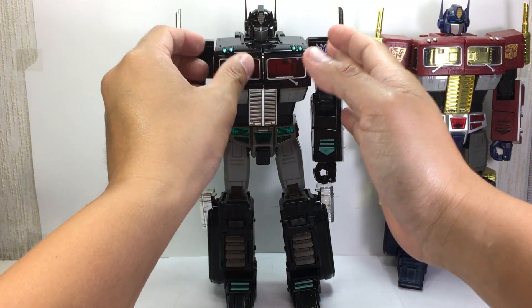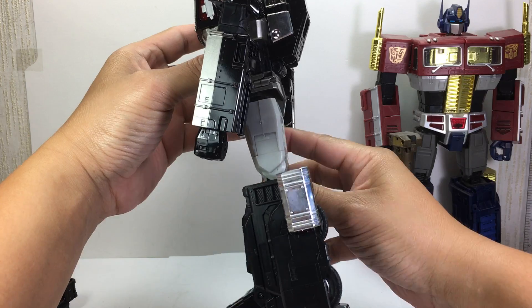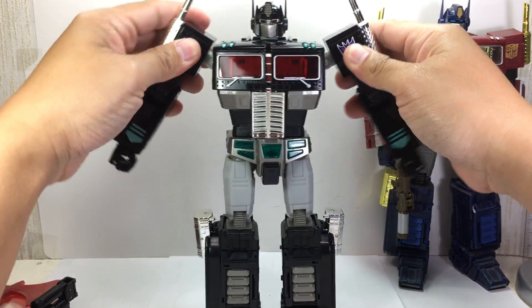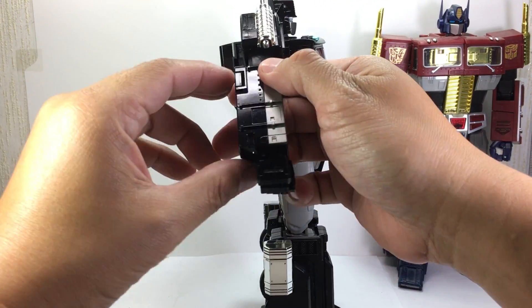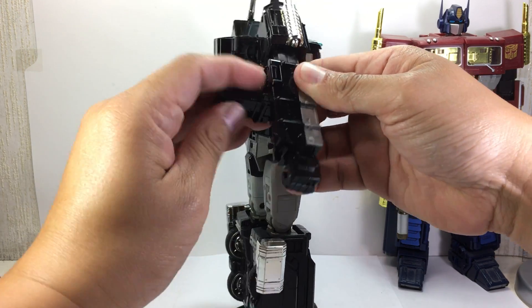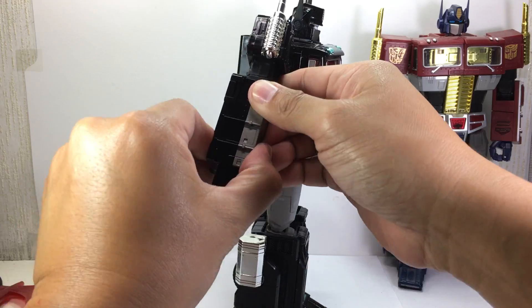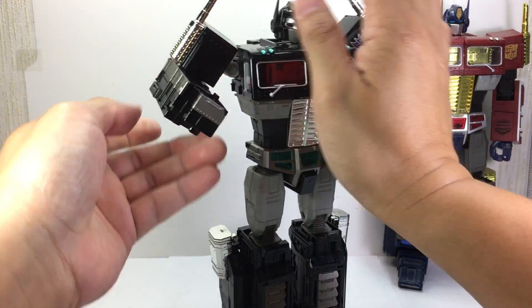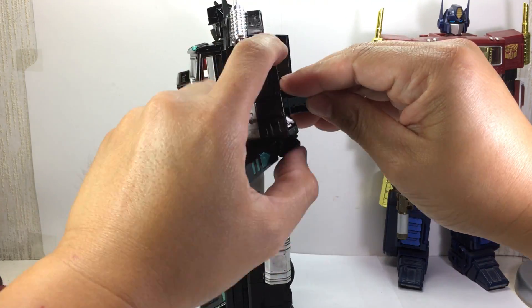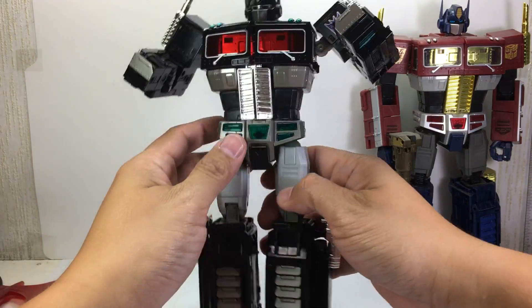Let's get him into truck mode — this is really where the magic is. I'm not going to go into too much detail on this one because you already know how he transforms, based on the MP-10 figure. Let's just get him into truck mode. I could just edit it, but you know.